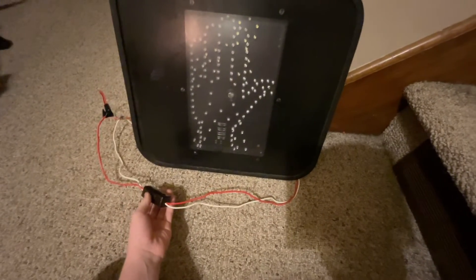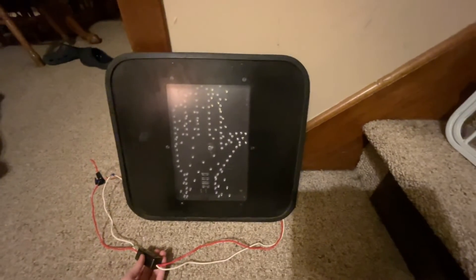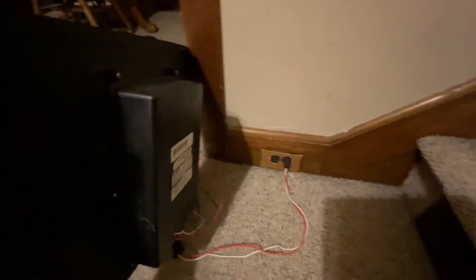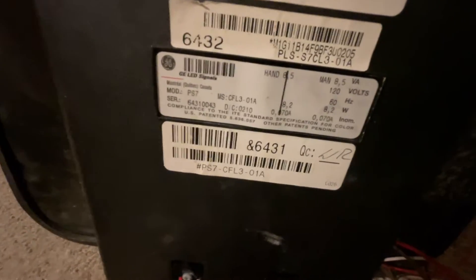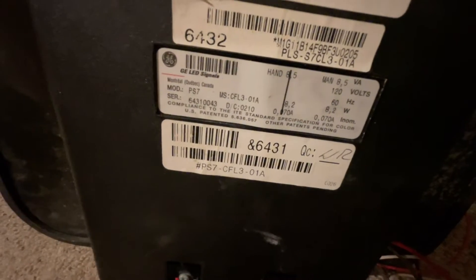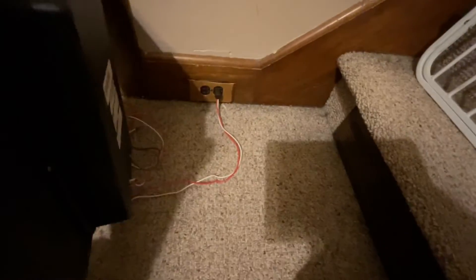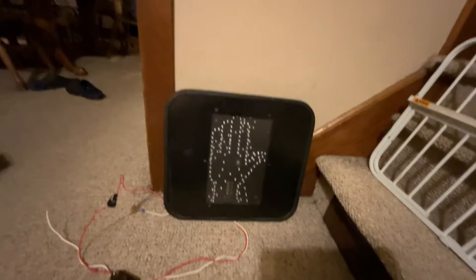I have one of the switches right here that came with my old pedestrian signal. I'm going to turn on the hand. Before I do that, I'm going to show you guys the back if you want to see the back. Here's the back — and I was right, this is a PS7-CFL3-01A, from GE LED signals. Okay, so let's turn on the hand.